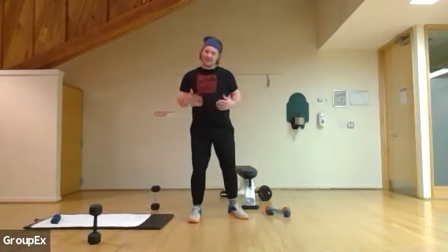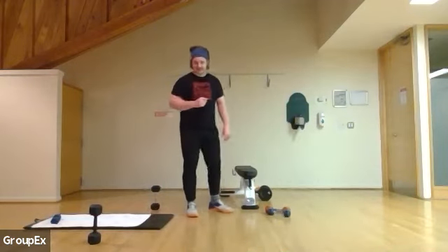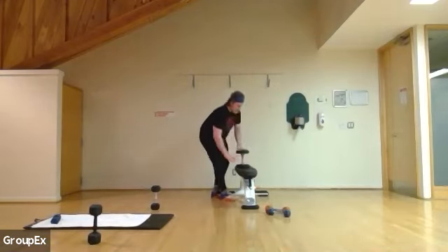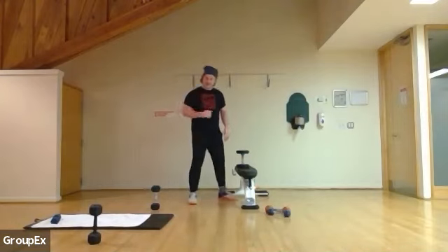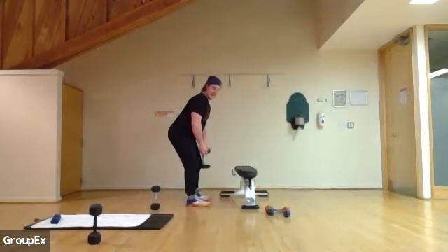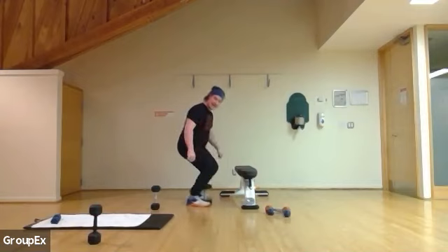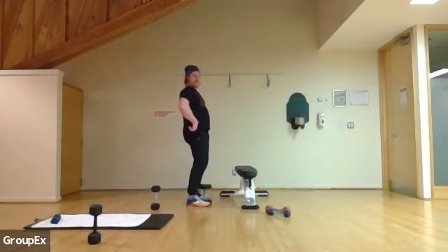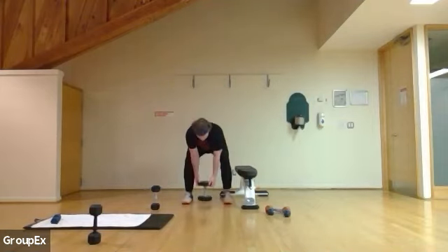We're going to go for a deadlift. Grab your 20, 25, 30 — I'm using a 35, use whatever you have. Here are the keys to focus on: keep your shoulders back, stay planted. As we go down, shins are straight the whole time, knees are back, and push through your hips to come up. Starting in three, two, and one.